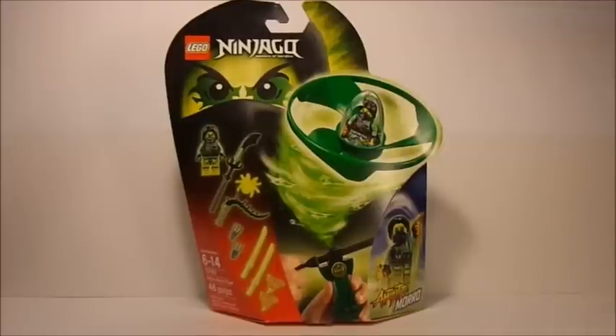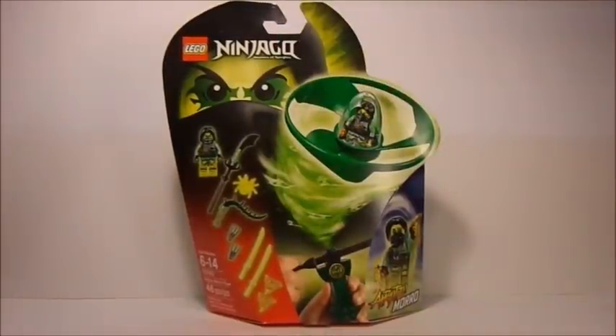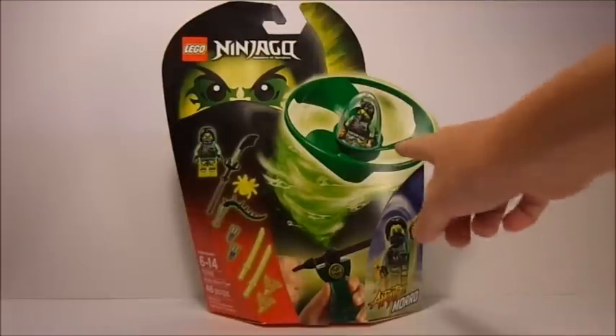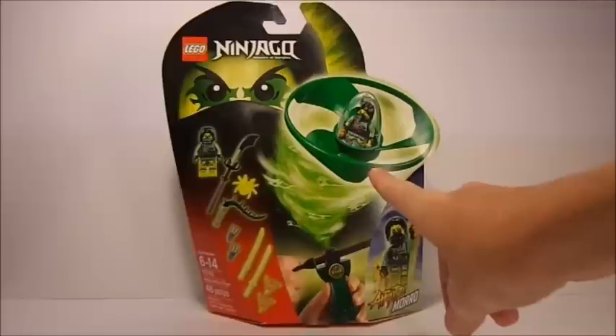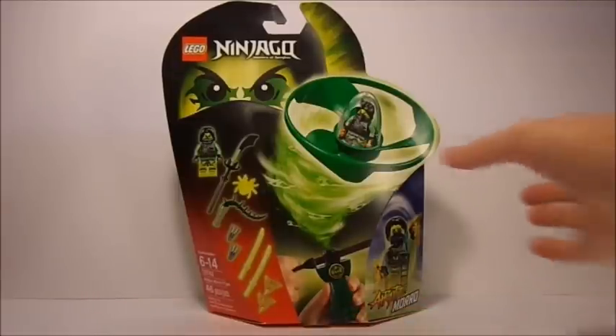Out here on the front of the box, you can see Moro up here on the top left corner, right under the Lego Ninjago logo — looks very nice. I love the effects coming off of him right there in the middle top. Over here you can see his flyer in the very nice dark green with Moro inside, looks very nice, as well as his flyer build down there and all of his weapons and minifigure over on the left. All the information is right there, as well as this very nice picture of Air Jitsu Moro. Looks very nice.